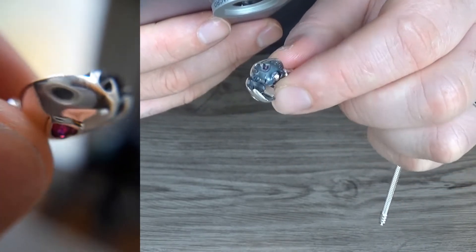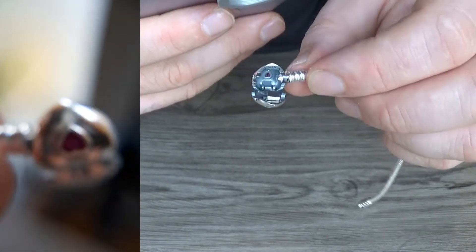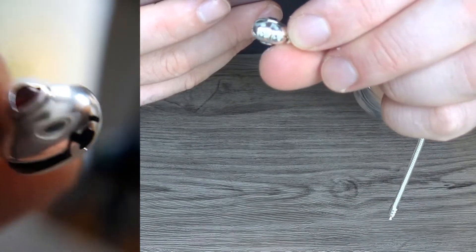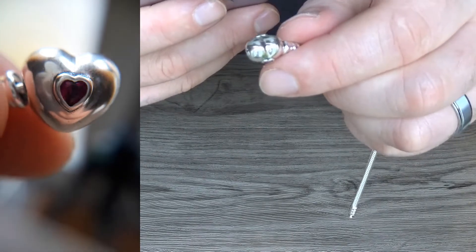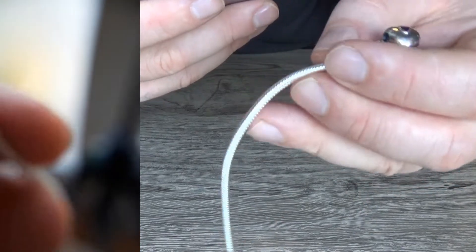If you've seen my other video on how to test sterling silver for authenticity — if you've not seen it, just go and have a look at that. I've gone through the process of rubbing it with a cloth, and I'm happy that that's real silver.